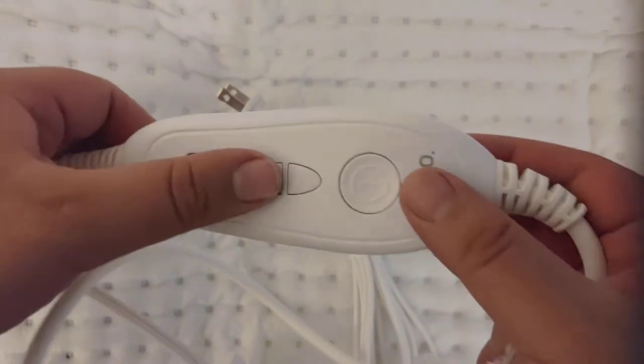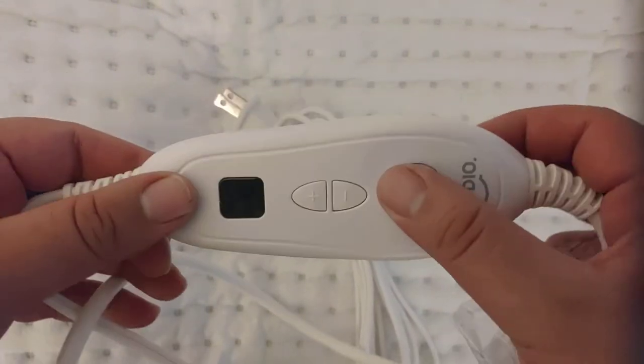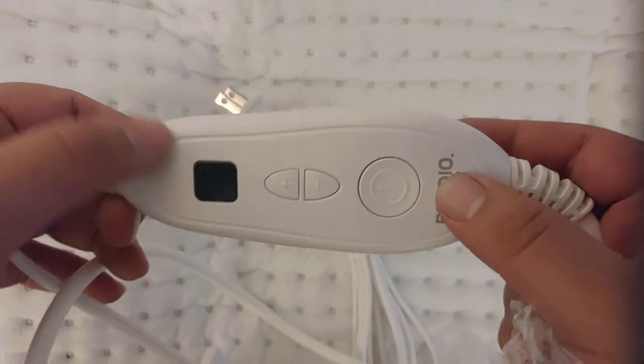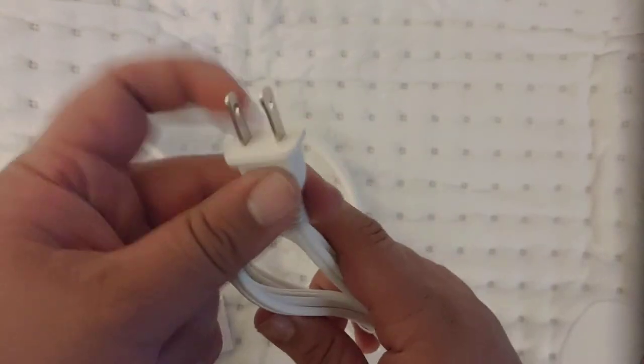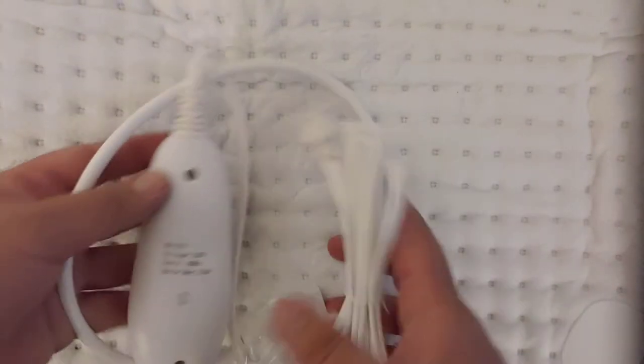And the controller has up and down temperature buttons, an LCD readout button, and a simple power plug — which is perfect, no three-prong issues there.